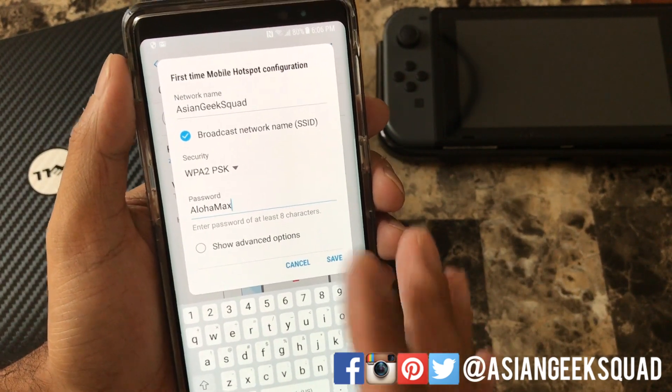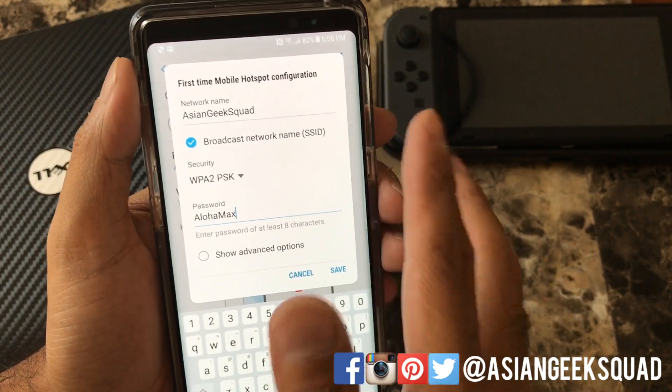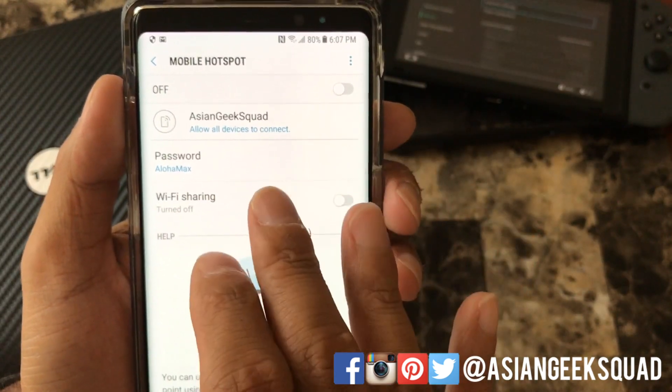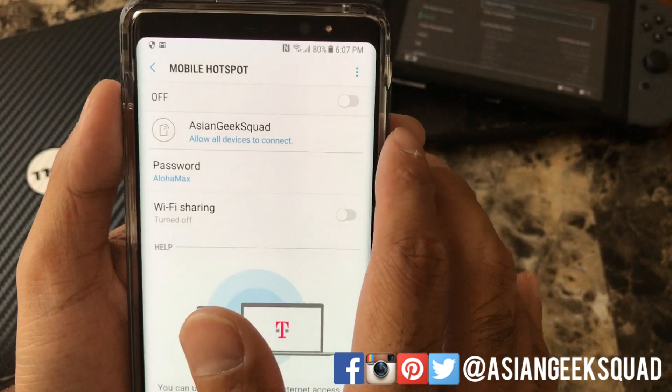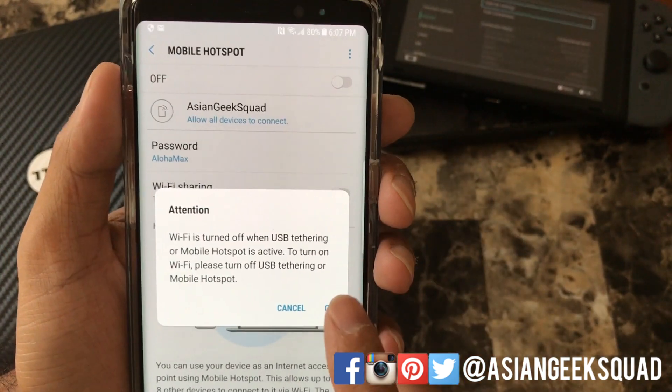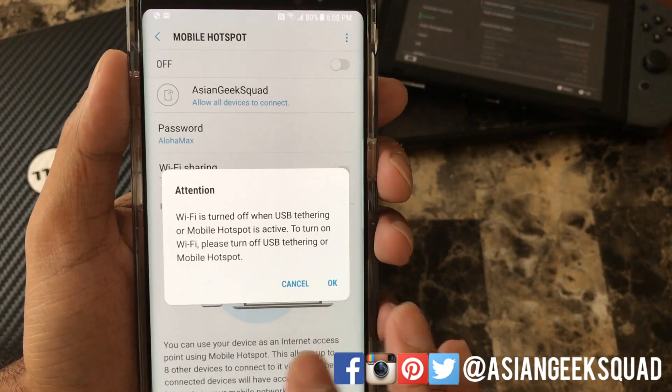I'm gonna go ahead and change my password to Aloha Max, so if you see an Asian Geek Squad network go ahead and login with Aloha Max. Once you have configured your name and password, go ahead and turn the mobile hotspot on by tapping it, and it'll give you a warning that Wi-Fi will be turned off.